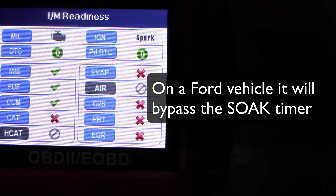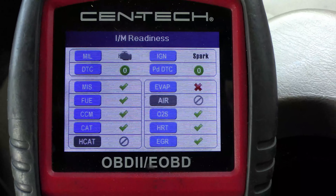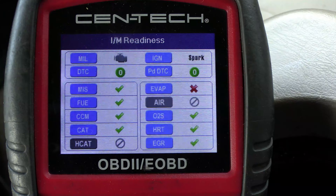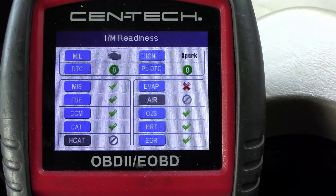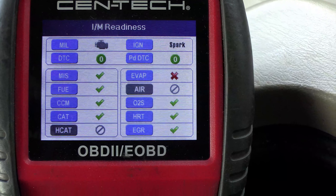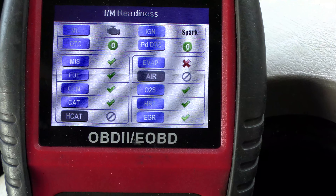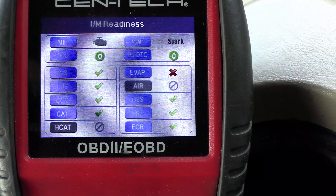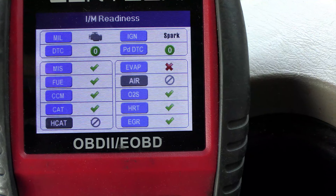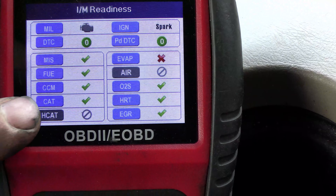You can actually almost get the EVAP monitor to run as well. In just a few short miles, I was able to get all of the readiness monitors complete, so this thing would actually go through state inspection. In New Jersey, you're allowed all but one incomplete monitor on 2001 and newer vehicles. This has just one red X, which means it would pass state inspection. The CAT is the catalyst monitor.